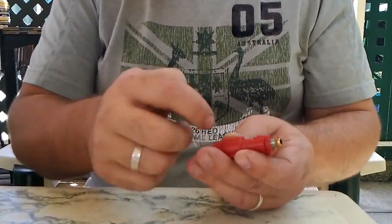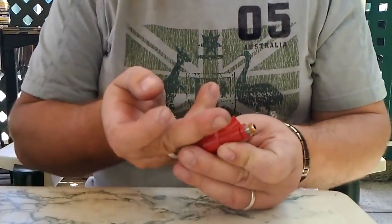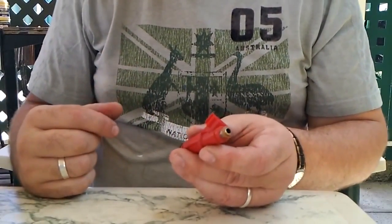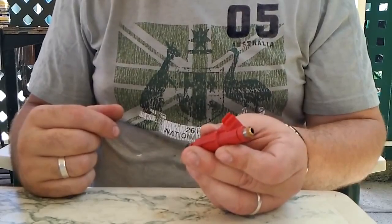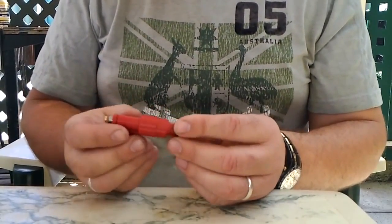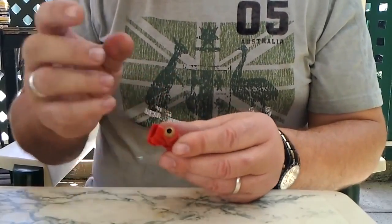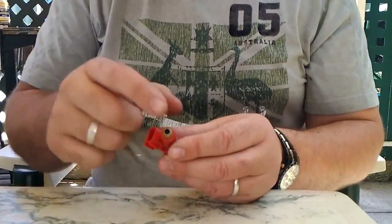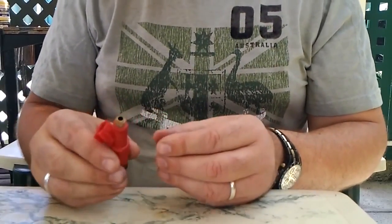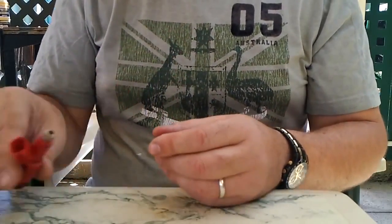Sometimes carbon builds up on the inside and becomes a large piece, and when you back-flush it will just hit the filter and work its way back down to the nozzle, giving you blocked holes. So just a little tip: if they're very dirty and you want to flush backwards, remove the filter first. It's cheap insurance — $2.50 an injector is not too bad, and you can probably find them even cheaper. I'll carry on now with the flushing.